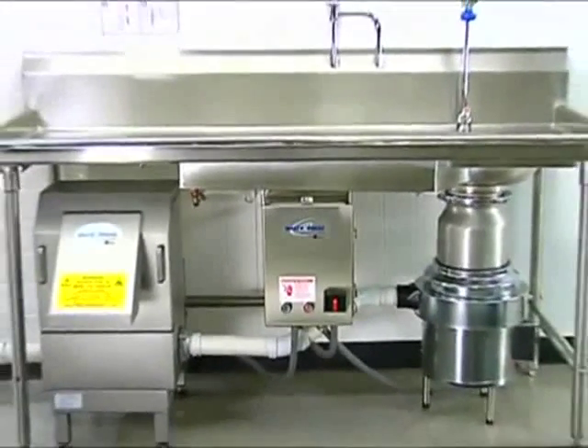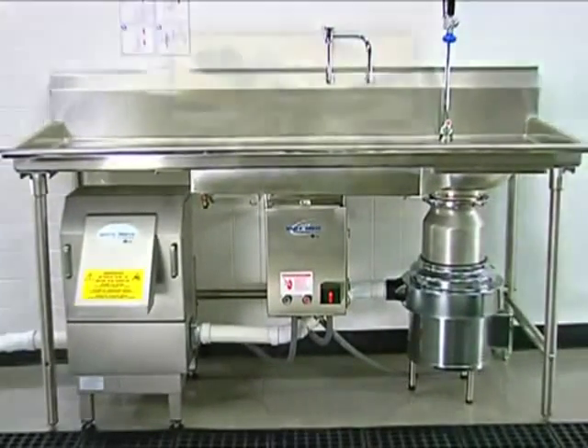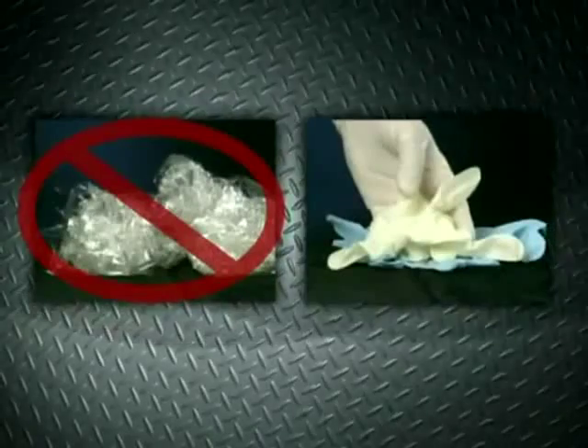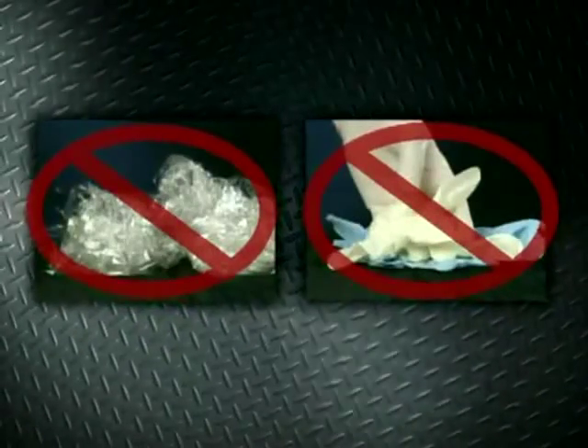In order to keep the Waste Express performing at an optimal level, it is recommended that you avoid the following items, as they may cause damage to the unit: Saran wrap and latex serving gloves. These items act like rubber bands and may jam the unit.